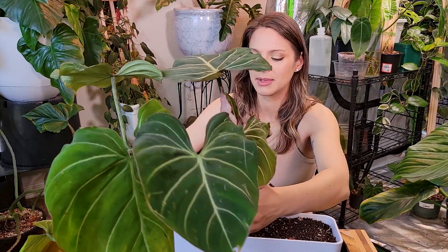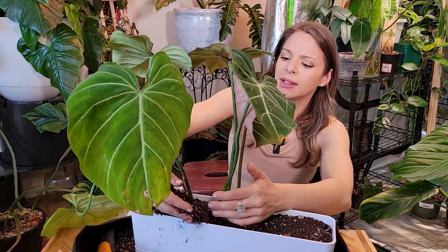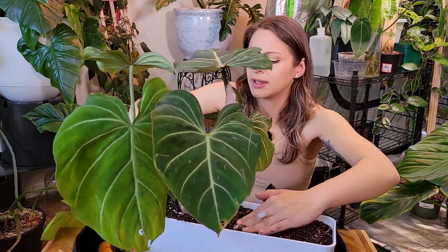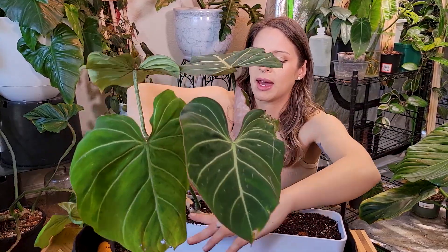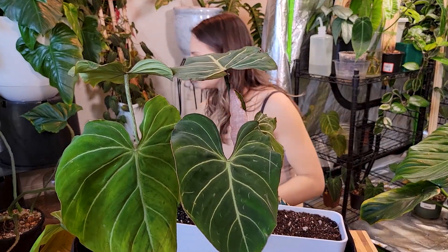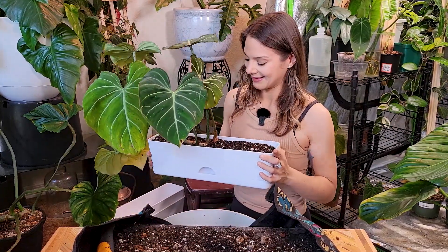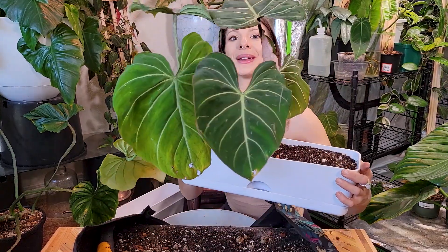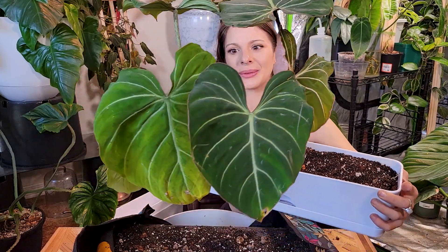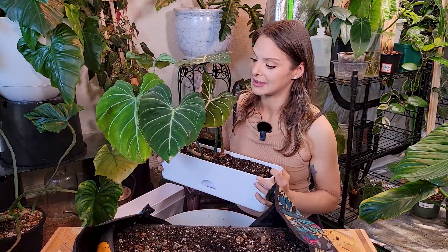I'll nestle that in a little bit more and put some more dirt on the front side so it's supported, because it seems like it wants to lean forward. It'll all settle and figure itself out in a few days once I have it back in its normal spot, and after I water it that'll help everything settle in. I think I'm going to leave this sad leaf on for now — this is the philodendron gloriosum. Isn't that new leaf beautiful? I love this plant. It was my absolute top wishlist plant and she lives up to the hype for sure, no questions asked.